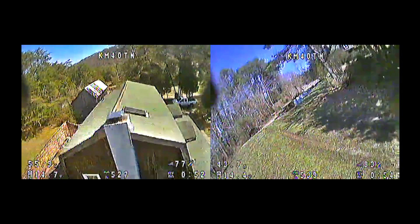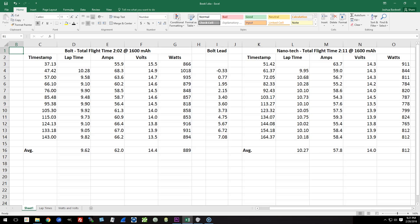You can clearly see that the high-volt battery is faster, but let me give that to you in a more quantitative way. I love spreadsheets. I went through the video of these laps and extracted the lap times. I also found the point in each lap where the current draw was the greatest — that's just as I start climbing to go over the top of the house. I found the point where the current draw was the highest, and then I recorded the current draw, the volts, and calculated from that the watts at that point.